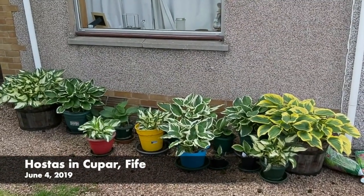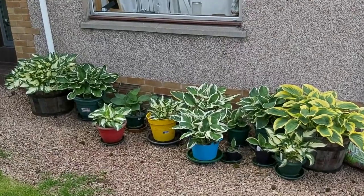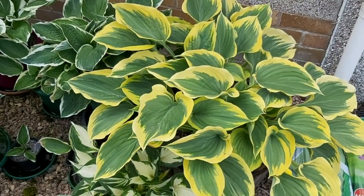I want to show you the hostas I have outside my front door which I see every day when I come in and out. I'm in Cupar in Scotland and I'm going to walk up to the first one I want to focus on, which is Liberty.